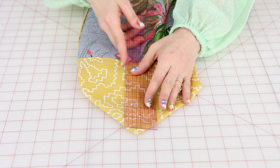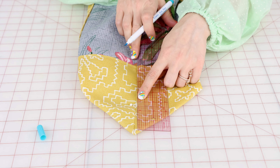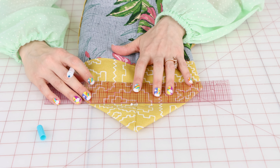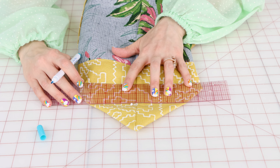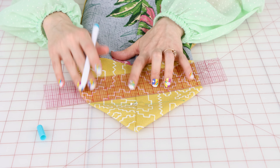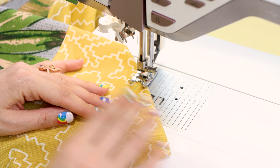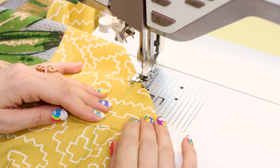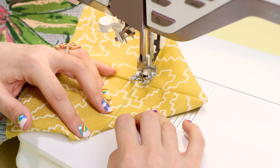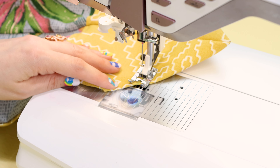You want that corner to be nice and pushed out. Now we can flatten this out and measure down three inches from the tip — I'm going to do a substantial boxed corner here. I'll draw a line across the fabric, and it should be about three inches on both sides of the seam. Now we're going to sew right across that blue line, making sure to backstitch at the beginning and the end, keeping everything nice and flat.